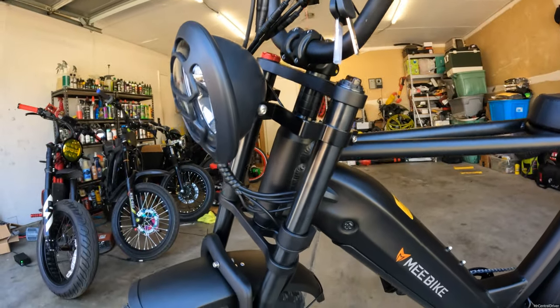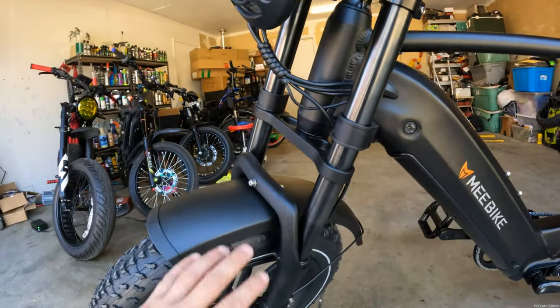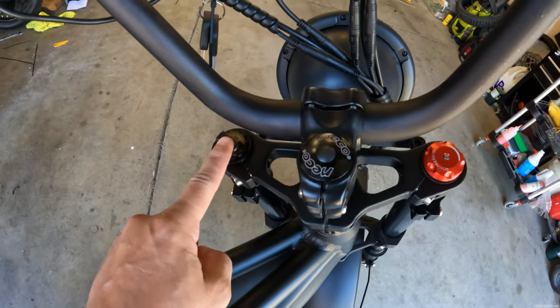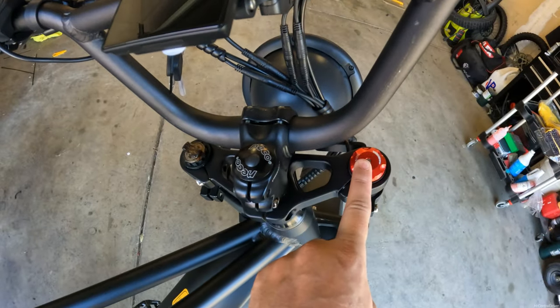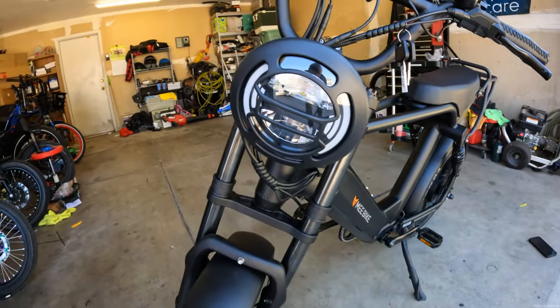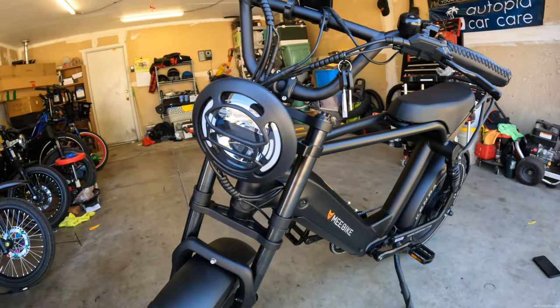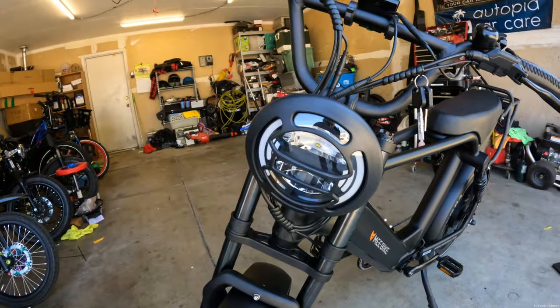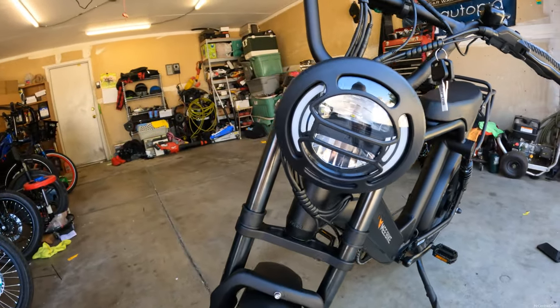You have adjustable full suspension in the front with a front fender. Coming over to the suspension, this is where you're going to have your preload and your compression adjustments. One of my favorite things about this is the headlight — this front headlight is so bright compared to other bikes I've had in the past. This thing is gorgeous looking; you're going to be able to see everything on the road with this.